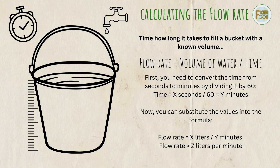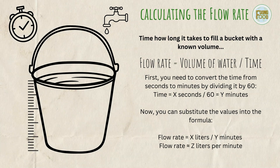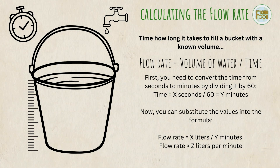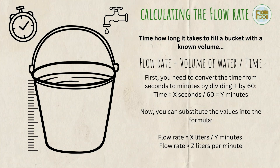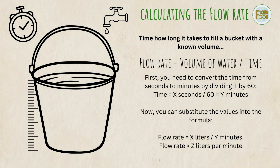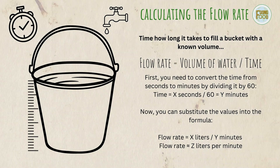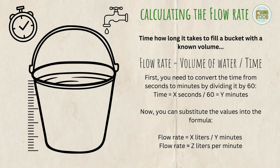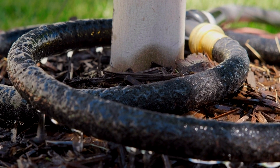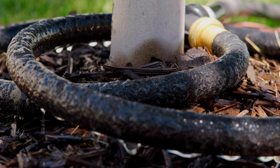For me, I filled an 8-litre bucket in 34 seconds. First, I convert the time from seconds to minutes by dividing by 60: 34 divided by 60 equals 0.57 minutes. Substituting those values into the formula: 8 litres divided by 0.57 minutes gives 14.04 litres per minute. To get the flow rate per hour, I multiply by 60: 14.04 times 60 gives 842.4 litres per hour. Different irrigation methods will give different effective flow rates, so knowing this helps me determine exactly how long to run my irrigation system to provide the necessary water to each section of my garden.